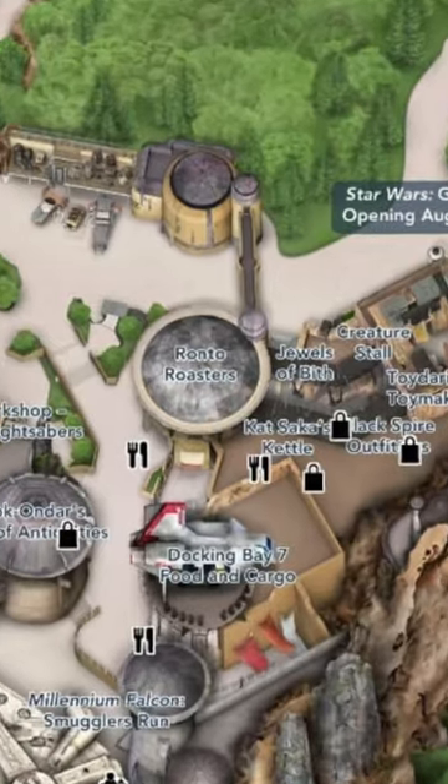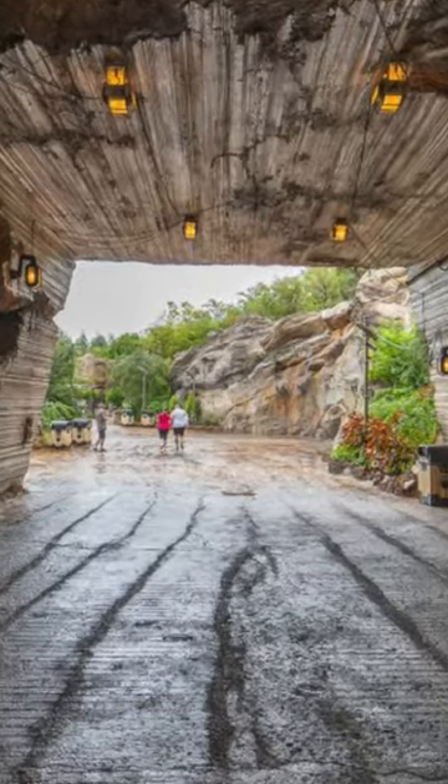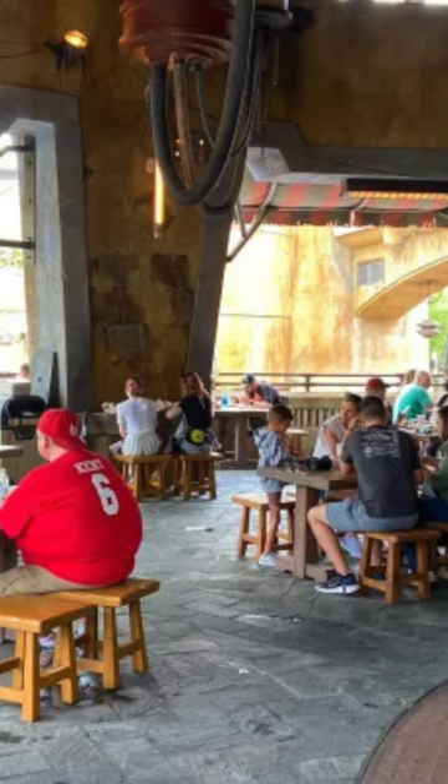The Ronto Wrap is located at Ronto Roasters inside Galaxy's Edge. You go through this tunnel and find a robot cooking — and jackpot. There is not much seating here, so I carried my wrap to Pizza Rizzo's and ate it there.